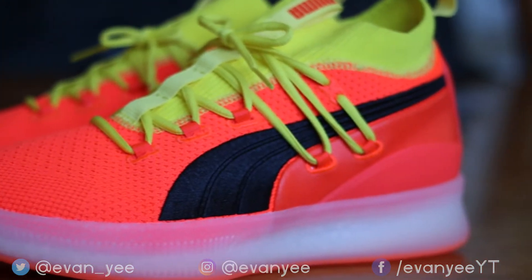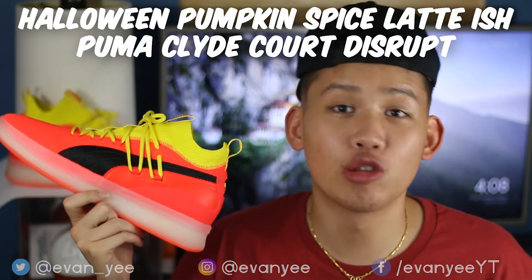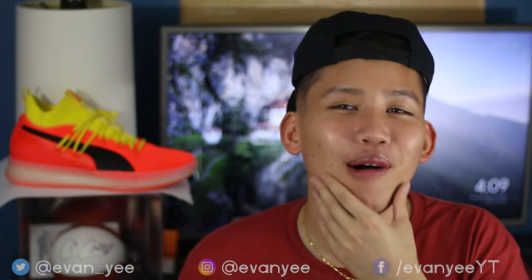Starting off with the looks and initial thoughts: these shoes are clean. In person they're even better. They're on some Halloween pumpkin spice latte-ish for the fall, so I'm going to call these the Halloween Pumpkin Spice Latte-ish Puma Clad Core Disrupts. Looking at these on IG, pics of the Puma athletes do not do this shoe justice. When I was playing with these, everybody in the gym was looking at me — one, because I'm a good looking dude, and two, these shoes are super clean and loud.